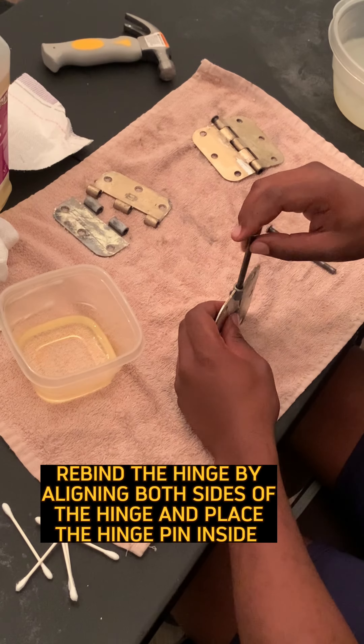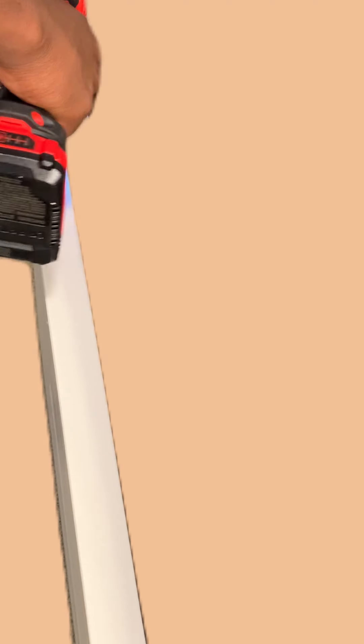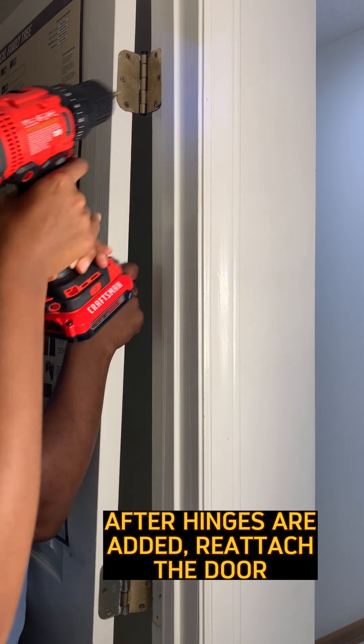Reinsert the pins between the two plates to put it back together. Now align the hinges and put them back on the door. Grab your nails and screw the hinges back into the door.